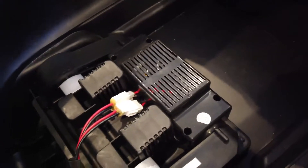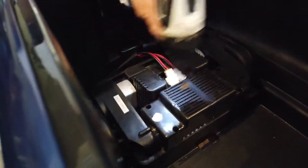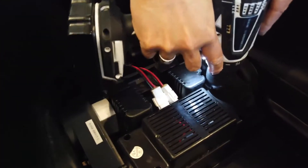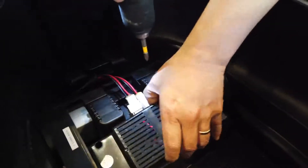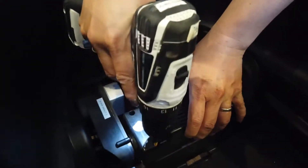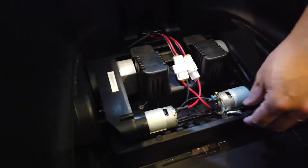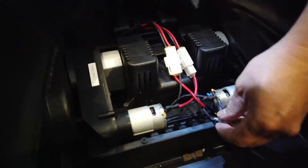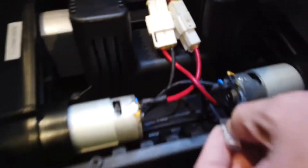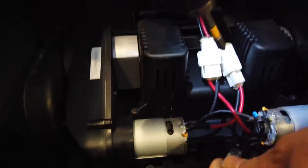Grab the power screwdriver right there. Come here, let's do it. Now we're taking out the — so now we take out the motor here. Looks like this is a problem over here. This guy has gotten loose. The motor — actually this is connected together.